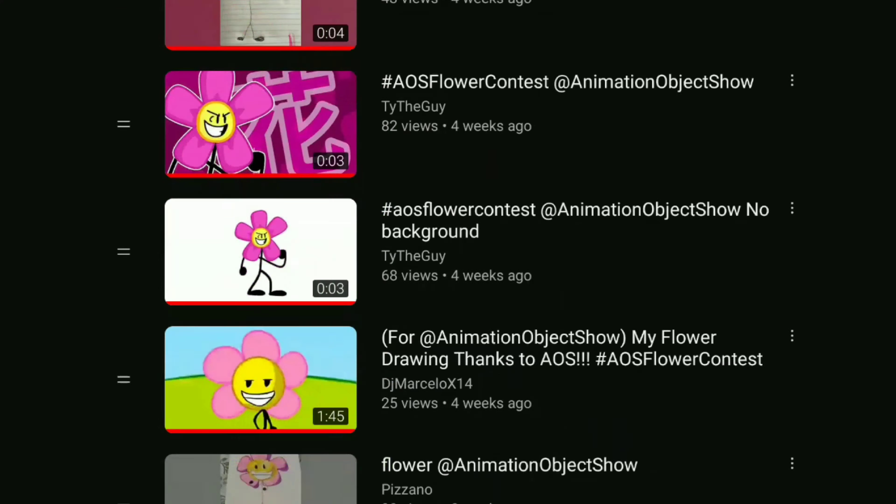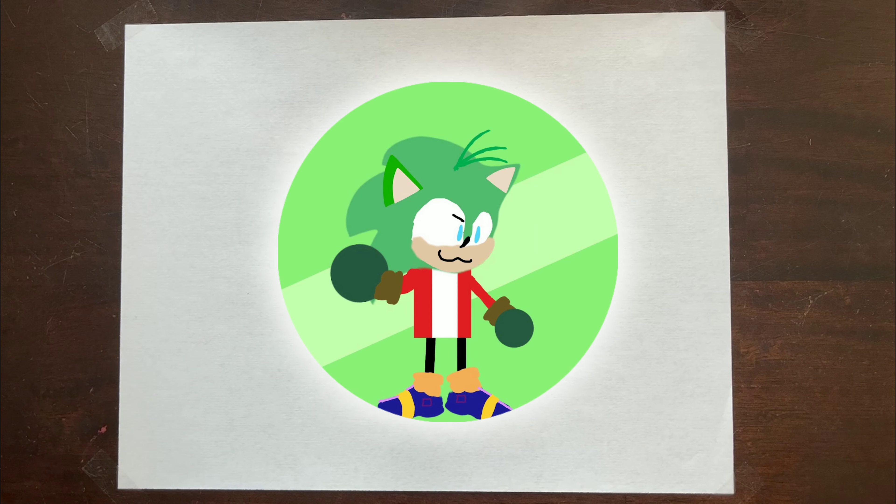So this time we got so many submissions for the flower drawing contest, but only one of them could win. Without further ado, let's congratulate Nicky's World and Nathan's Universe.